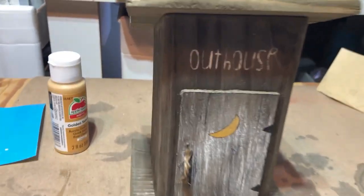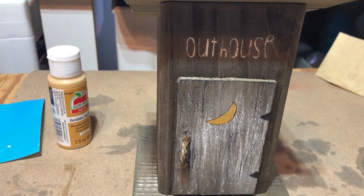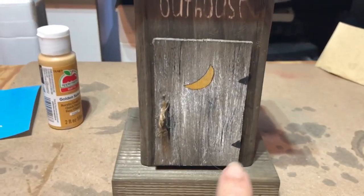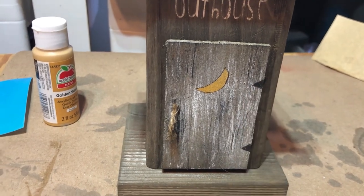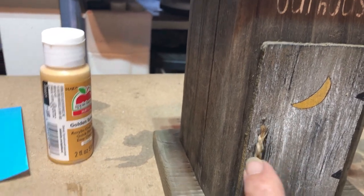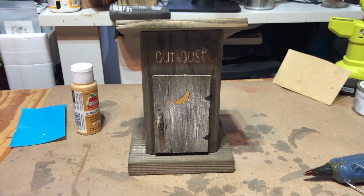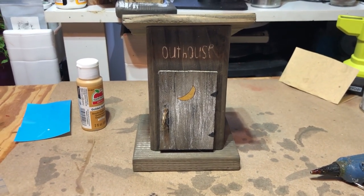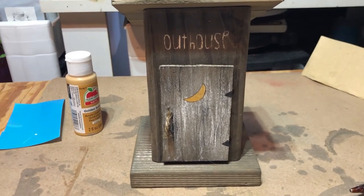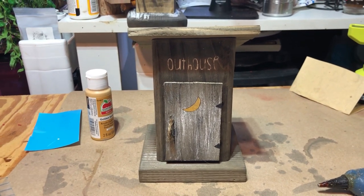I put the moon on there and I decided to swipe a little black on the door with the white, and just painted on some little hinges because I couldn't come up with anything. I used a little piece of twine for the door handle. I don't know what else to do to it — if y'all have any ideas let me know in the comments below. I think that's all for right now unless I can find something else to do.